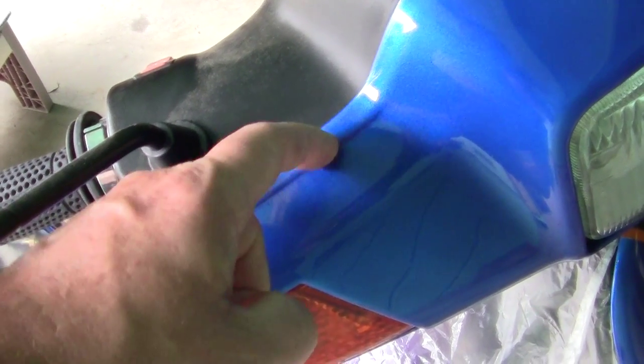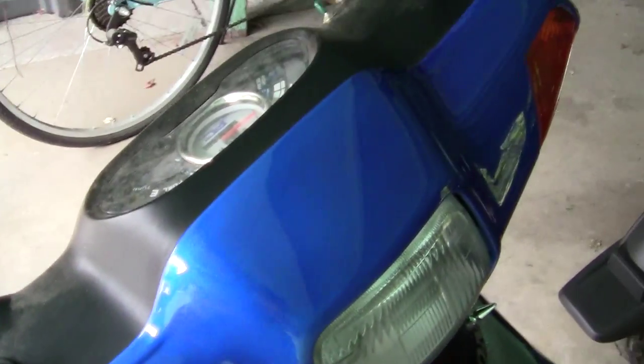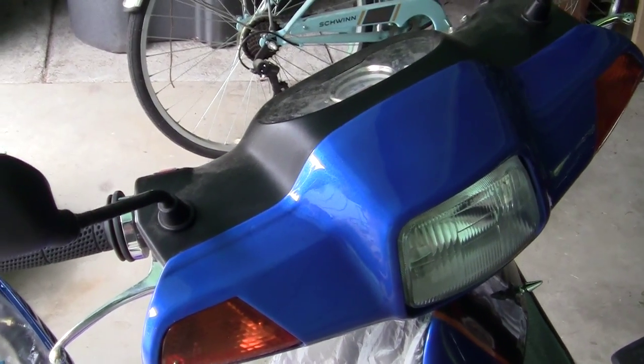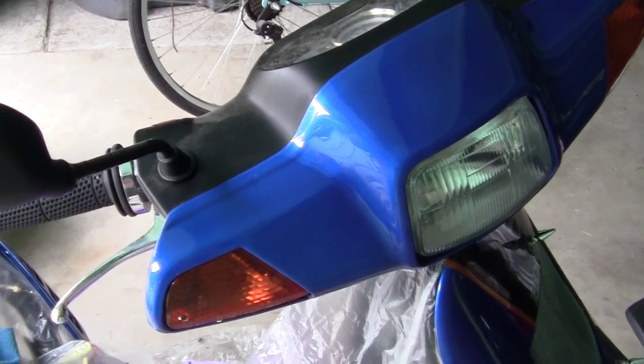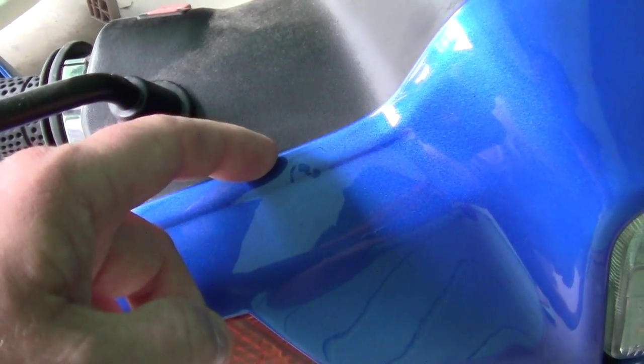...waxing and polishing will not take that out at all. If you have any flaws in the paint — any high spots, low spots, cracks, anything like that — the polishing will not take it out.